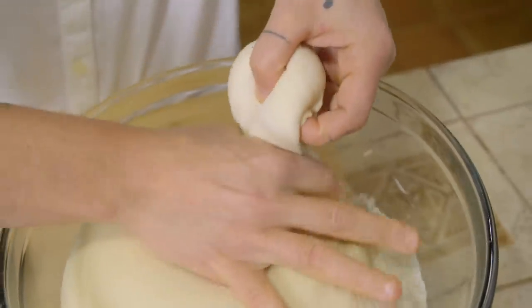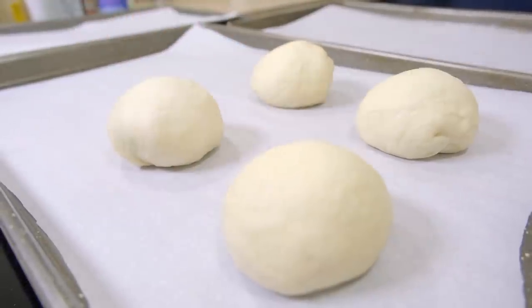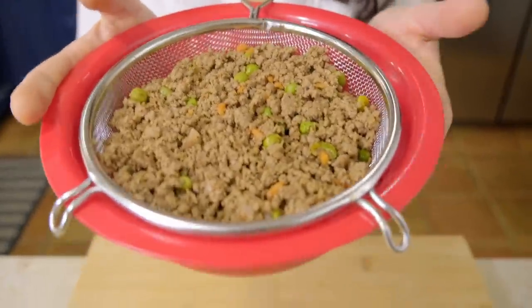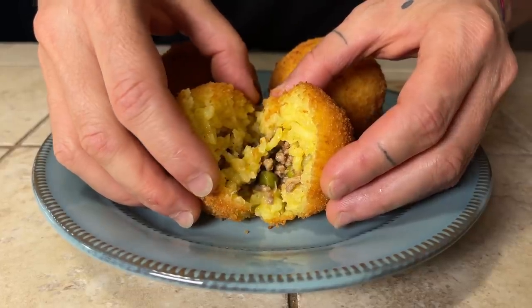Now that our dough is ready — it's doubled in size — we are going to make small batches, about 100 grams each. The Rosticceria Siciliana is made by several pezzi, what they call pezzi back in Sicily. The first pezzi that we are going to make is stuffed with Sicilian ragù — the same ragù we use to stuff our arancini. If you want to know how it's made, check out our video on how to make the real Sicilian arancini.